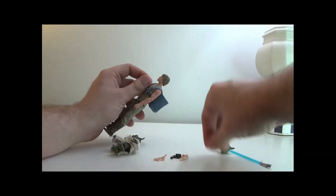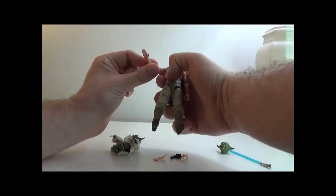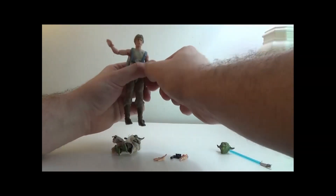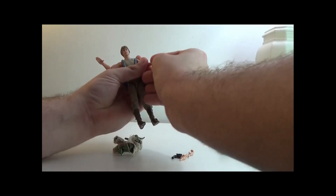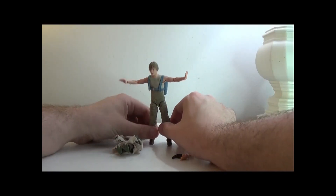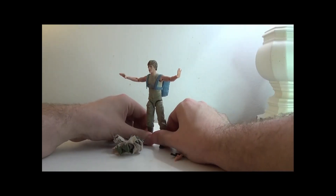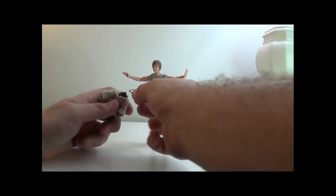Let's switch out Luke's hands — he has grabby hands to force hands, so he can use the force to lift and use the force to push.